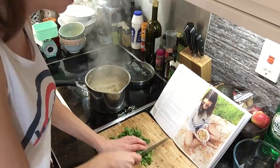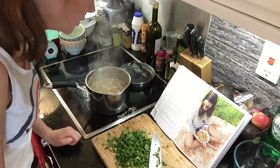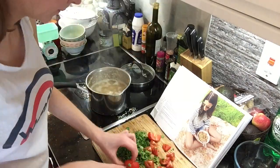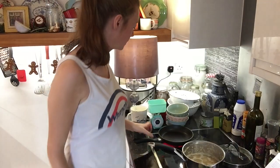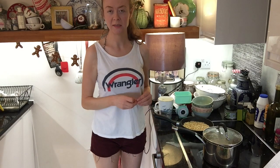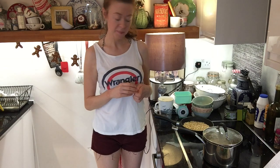Finely chop the coriander. I'm going to chop the stems as well because I'm low on coriander bulk — stems are edible. Get rid of the ends and finely chop. Okay, coriander chopped. Then chop the tomatoes into small salsa-like squares.